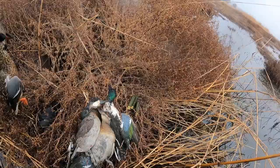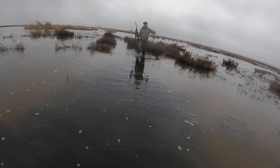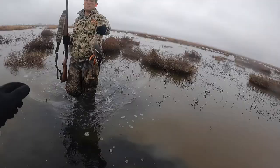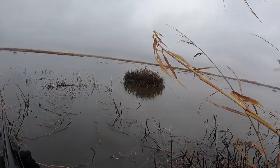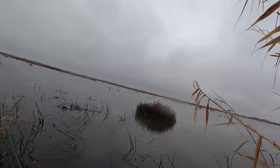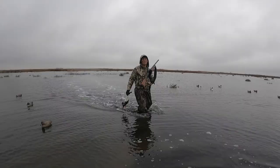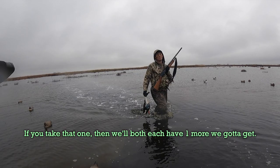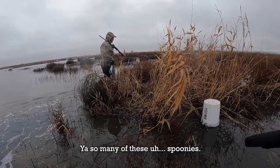More birds came in — a hen. Bird number six came down. Around this point we had both shot six ducks each, needing just one more to reach our limit of seven. There were still a lot of spoonies flying around — it seemed like one of the most common ducks in California.